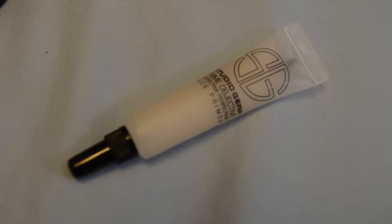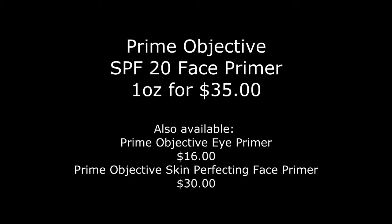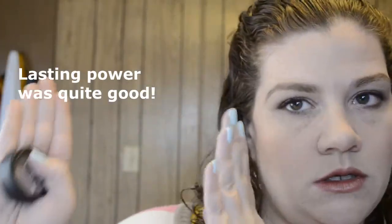Here's the finished look. Primer went on really well. It has almost a professional, mattifying kind of finish, but it doesn't have a velvety finish — it feels really, really soft. The main point of a primer is that your makeup stays on longer and it doesn't slip and crease, so I'll come back and let you know how it did.